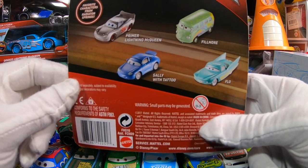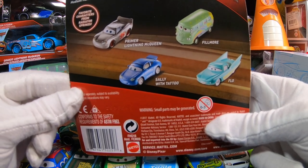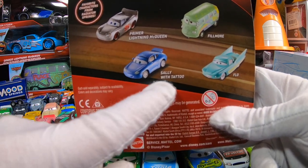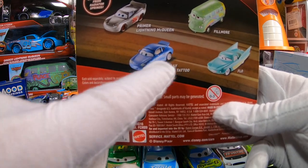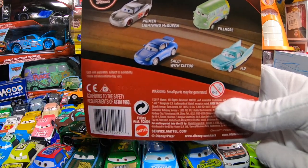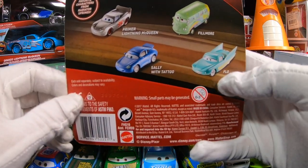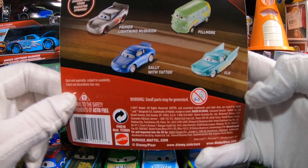I did get those as well just to put them in the tub for collecting purposes, but I did not open them because they pretty much look like the same ones we've always seen. Don't forget that's Sally with the tattoo — if you don't have Sally with the tattoo this might be a good version to get. The only thing different is in that Cars 1 scene where she just shows some stenciling on her back under her wing. And Flo doesn't seem to come out all the time, so she might also be good to pick up for any of you guys that are new collectors.